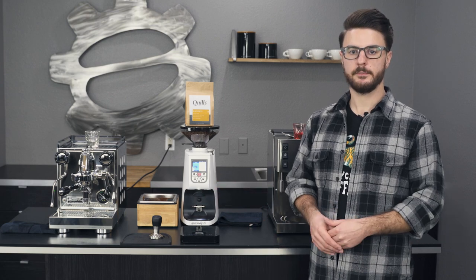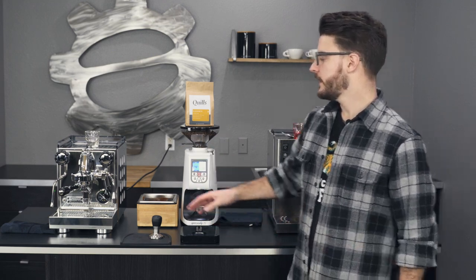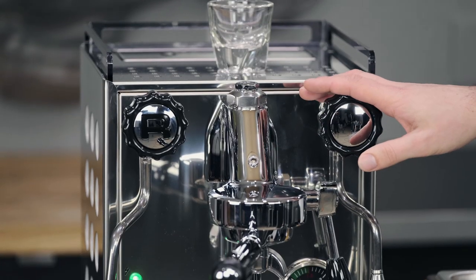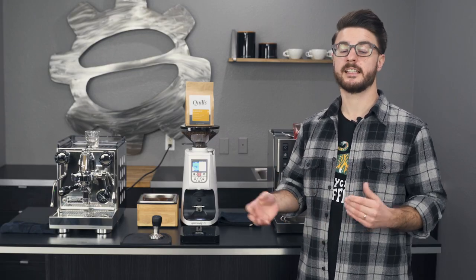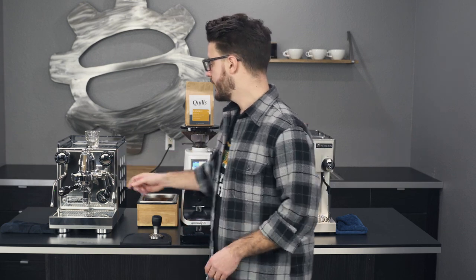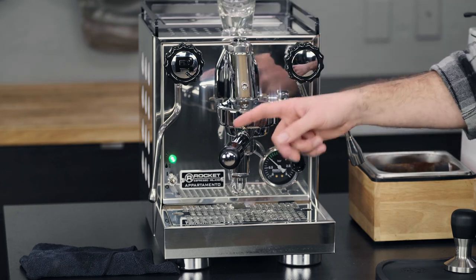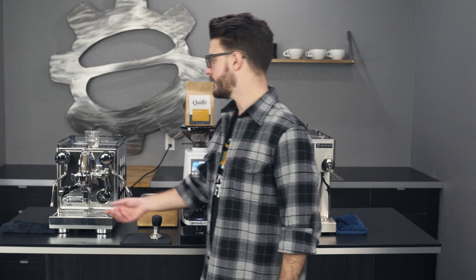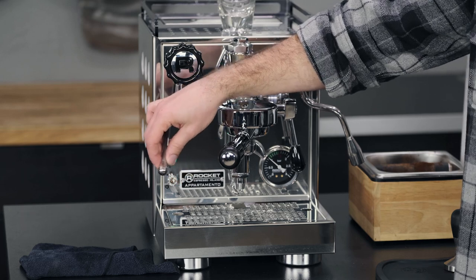Let's start with the Apartamento from Rocket Espresso. This is Rocket's entry-level model, and price-point-wise these two are very similar — check our website for the most current prices. It's a heat exchanger machine with a pressure stat controlling the boiler temperature. It's a pretty simple machine. It does have a gauge for boiler pressure but not a gauge for pressure at the group — you'd have to step up to one of Rocket's other models to get that. It does have insulated steam wands, and you can also purchase additional tips.